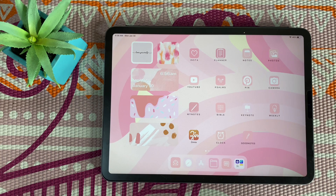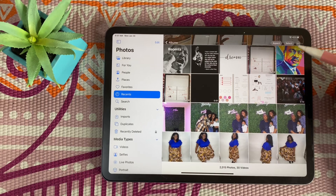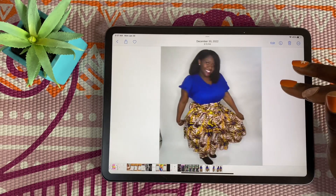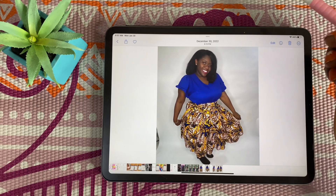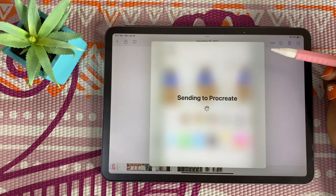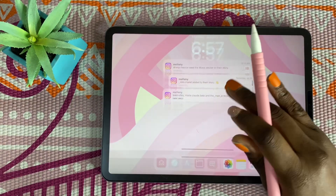Hey everyone, welcome back to another video. In this video we are going to be looking at Procreate and how we can edit photos. I have a few photos here that we can use. I'm going to look at my own pictures — I like this one. We're going to click Share and open it in Procreate, which you should already have on your iPad, and it's just going to import it for you.